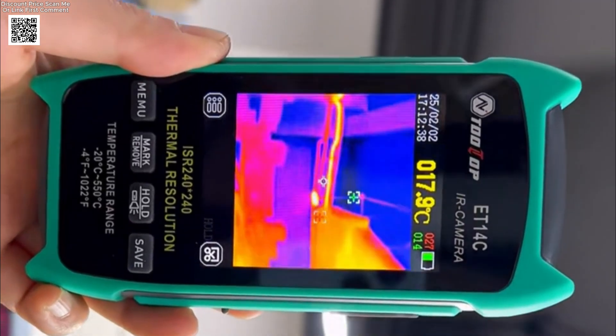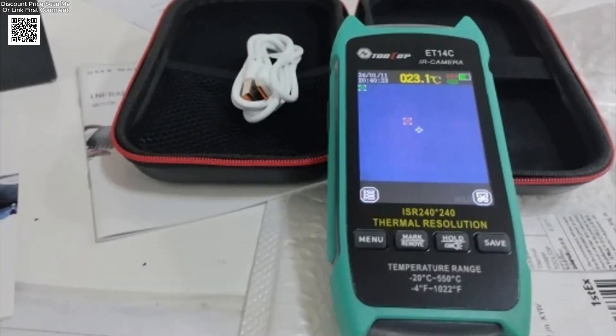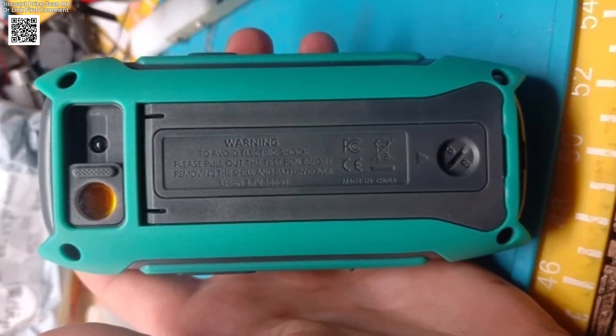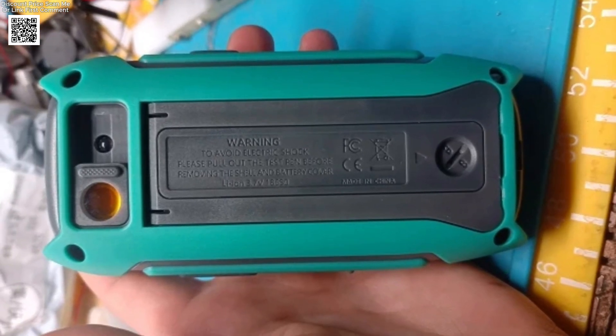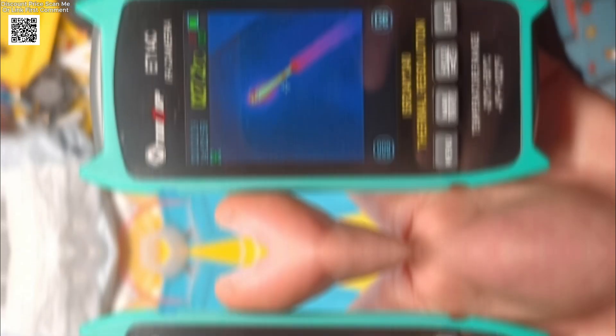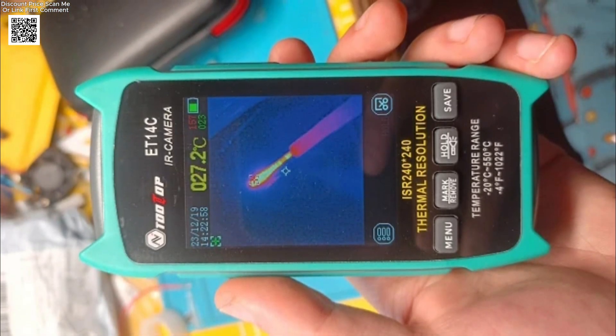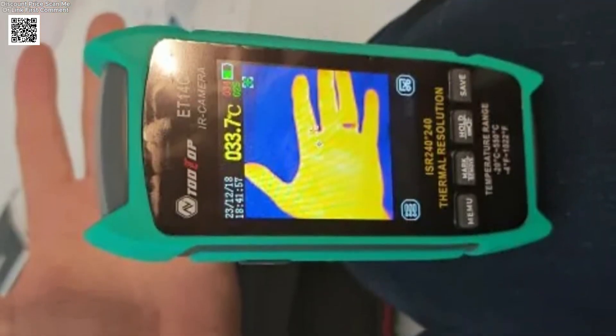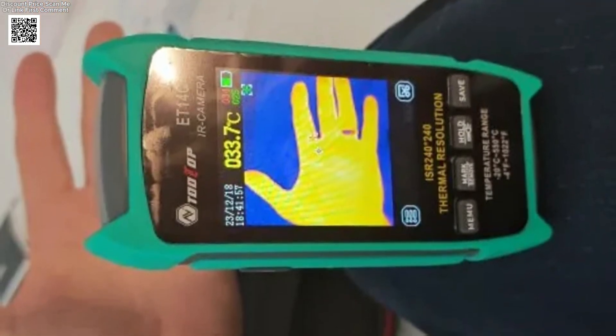It also includes a detachable lithium-ion battery, offering up to 8 hours of continuous use. The universal 18650 battery design makes replacement simple and cost-effective. Additional features include adjustable emissivity from 0.1 to 0.99, photo capture and storage in BMP format, and a built-in memory of 7.5 megabytes. The device also supports USB Type-C connection for transferring images and analyzing data on your computer using the included software.